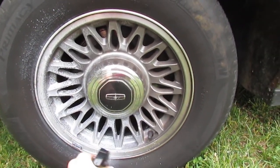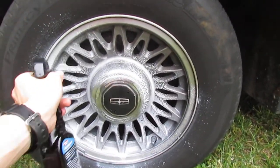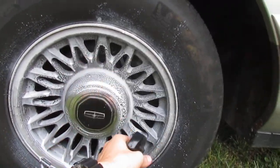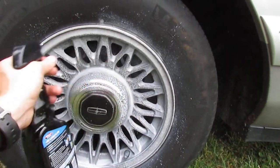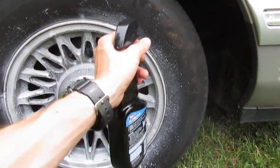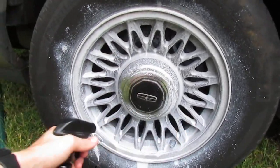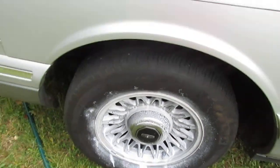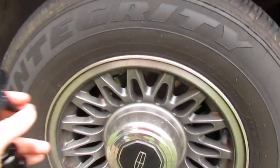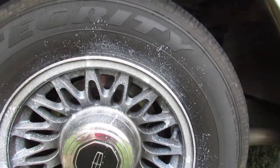Let it sit for a minute or so, come back and see what all pressure washes off. Now because these wheels are super nasty we're gonna get a good thick layer on there. Usually I just do this by hand with soapy water and scrub it, but I'm tired of doing that so we're gonna try specialty wheel cleaner. Now that that's soaked down, we're gonna come around to the back wheel and spray it down.